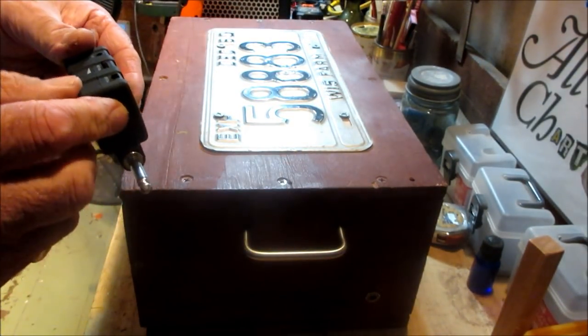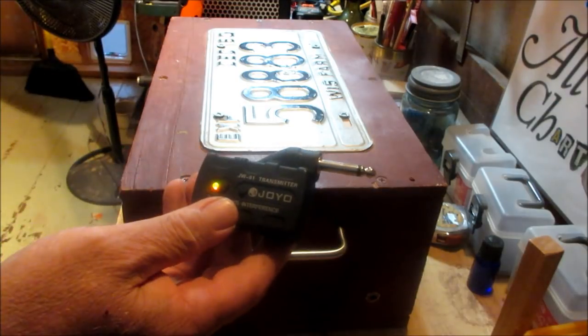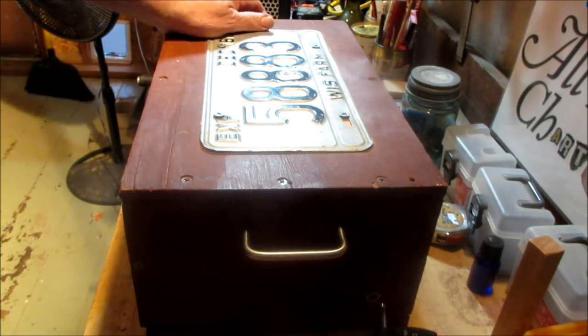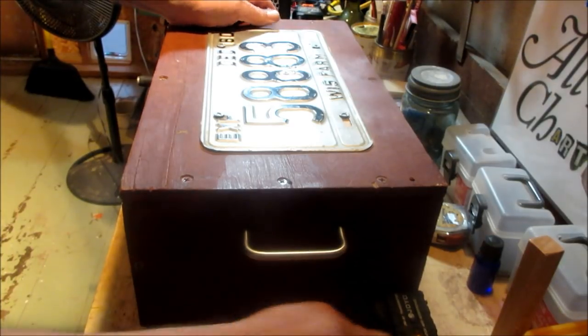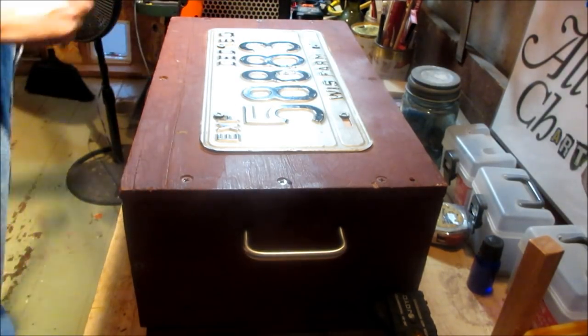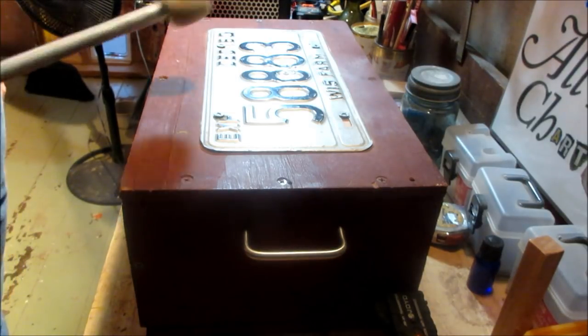I'm going to do an episode on these wireless pickups and transmitters — they replace a cable. I just plug it in there and I've got the other one on my amp.